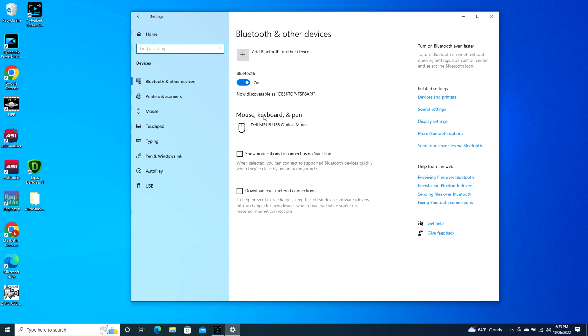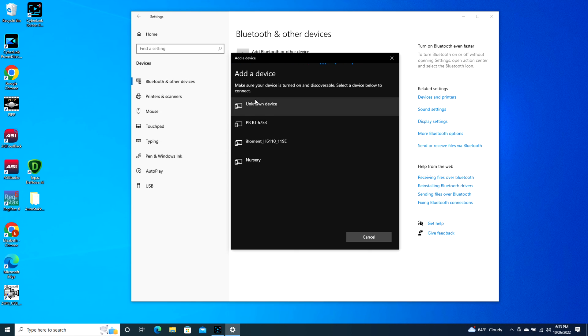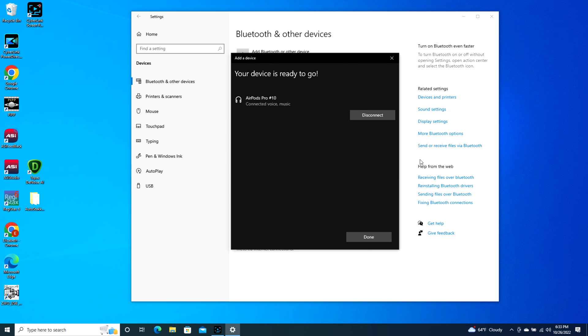You're going to go to Devices, Add Bluetooth or other device, click on Bluetooth, and then it will find your AirPod. It might take a second but eventually your AirPods will pop up. As you can see, AirPods Pro 10 — I click on this and it starts connecting to them and now I'm connected and ready to go.